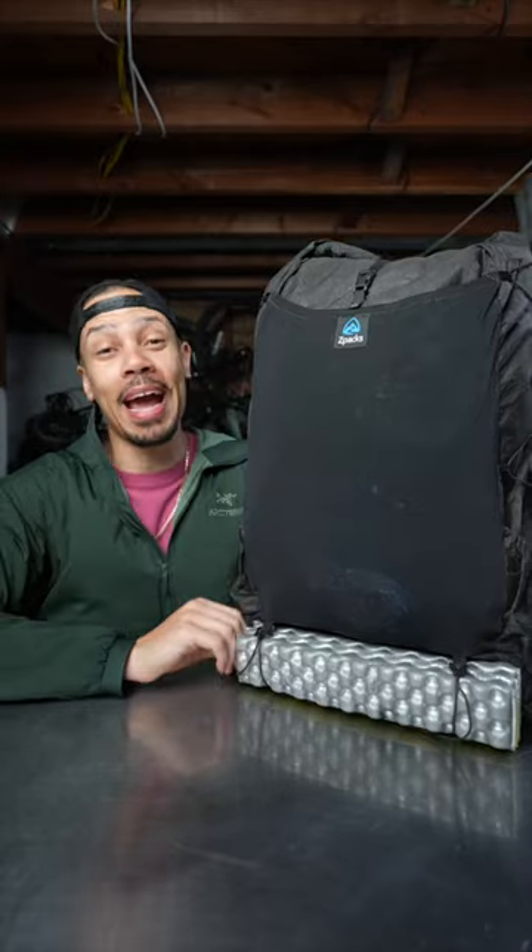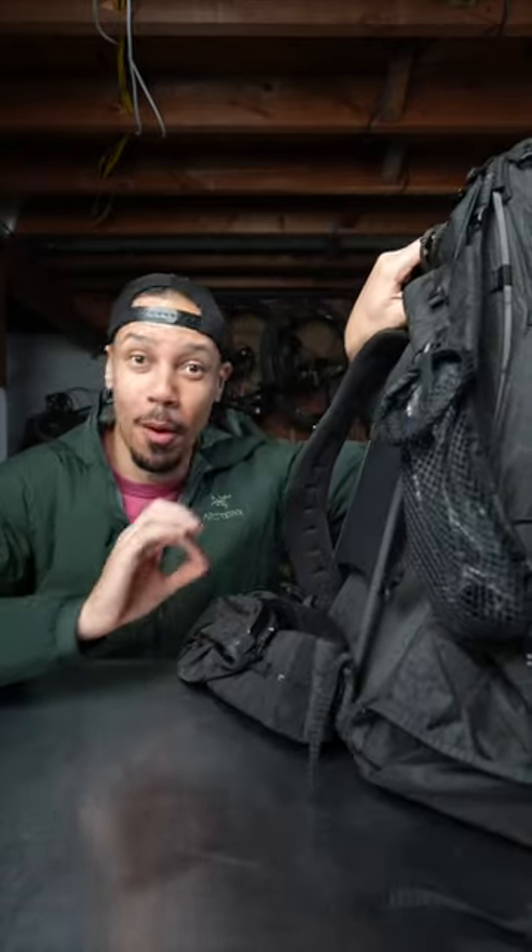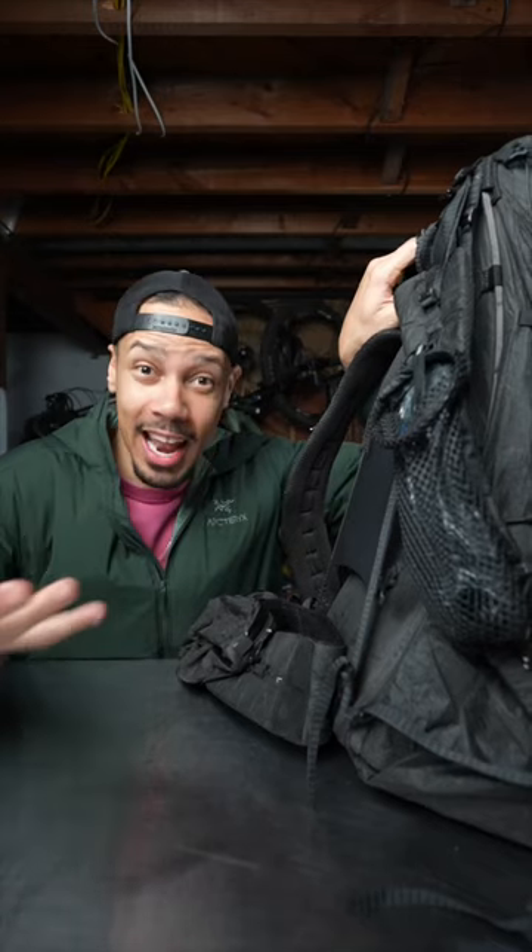The two best things about this pack are that it is wildly light and extremely comfortable, having every single feature that I think you need in a backpack.